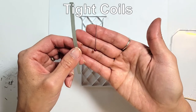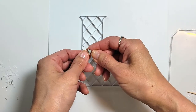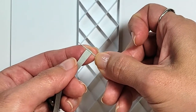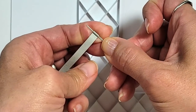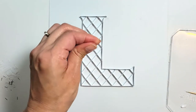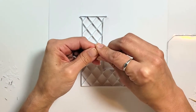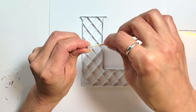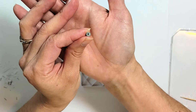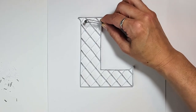Next up is a tight coil. I've got half a gray strip and a straight pin to roll it. Curl it to prep, then place the pin just below the starting edge and roll firmly down with your thumb. Finish rolling by hand and then glue shut — just a small amount of glue on the end. The straight pin helps get a smaller hole in the center compared to my slotted tool.